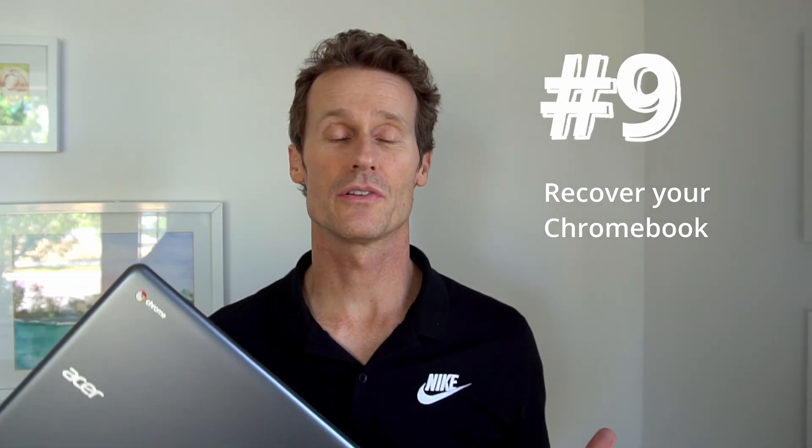Number eight: reset your Chromebook. This is next to last advice — it will delete any files saved on the Chromebook, leaving it like a new device with nothing personalized. Number nine is to recover your Chromebook, which is even more extreme than a reset. This actually takes the Chrome OS off your machine, and you'll have to reinstall it using a USB cable or SD card from another computer.